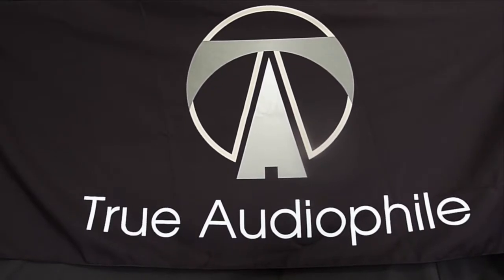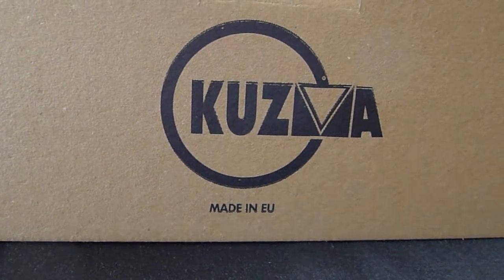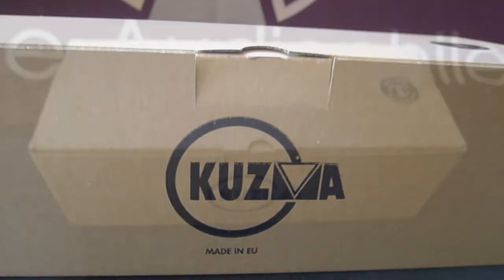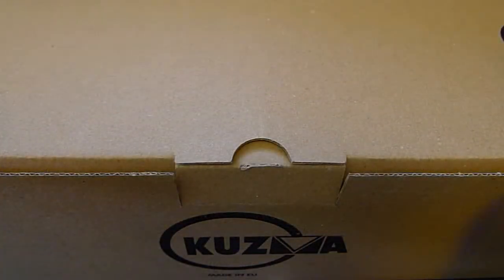This is a True Audiophile video. Visit us at trueaudiophile.com. Hey everybody, welcome again to another True Audiophile video, where today we're unboxing the Kuzma Stogie S tonearm.